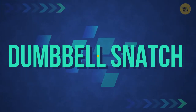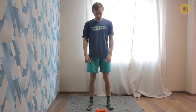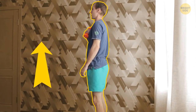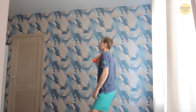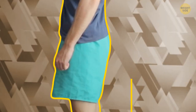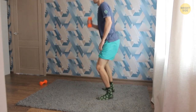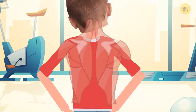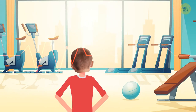Dumbbell snatch: stand straight with your feet shoulder-width apart and the weight on the floor parallel to you. Sit down and grab the dumbbell with one hand — your weight should be on your heels. Now push with your feet and start getting up with the weight, lifting your arm and bending it near your chest with your palm facing you. Then push off with your legs again, pushing your arm up and straightening it over your head with the palm forward — only now your legs should be straight. Return to the starting position by lowering your arm with the weight to your chest, bending your legs slightly, then lowering the weight to the floor. This is a blast exercise for your back, but you need to be well warmed up. If you do 10 reps for one arm and then 10 for another, this will also be great cardio.